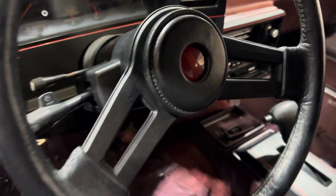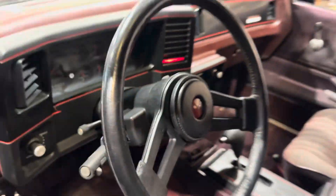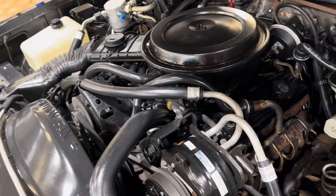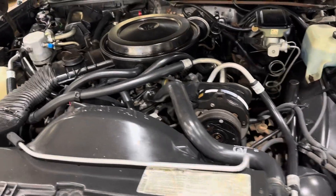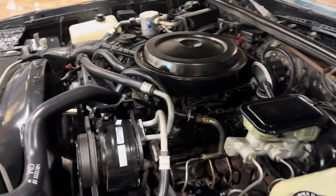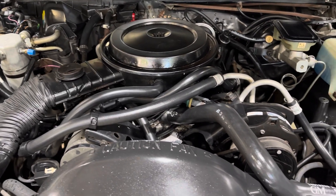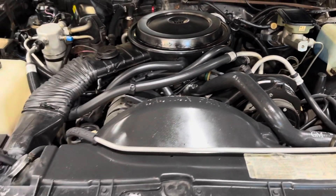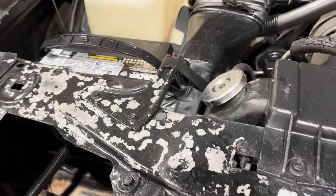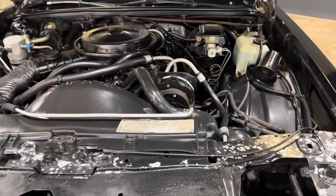Let's see if she pops off without jumping in — sure did. Let's take a look up underneath the hood. Bone stock car, 305, working AC. It's nice and solid up under there. I'm not sure what they did here — I don't know if it's silver paint or chipping paint, but there is no rust.